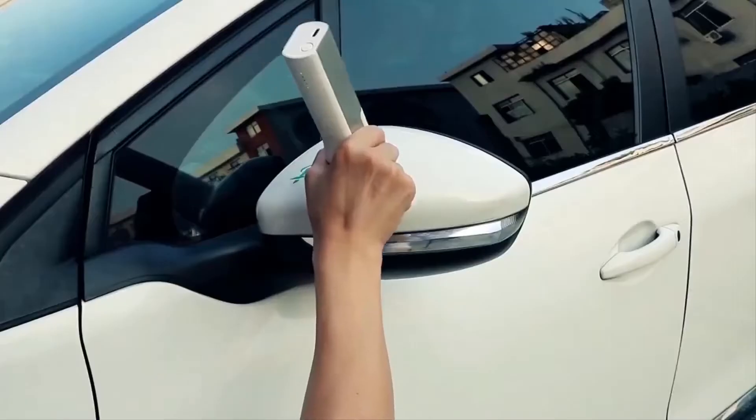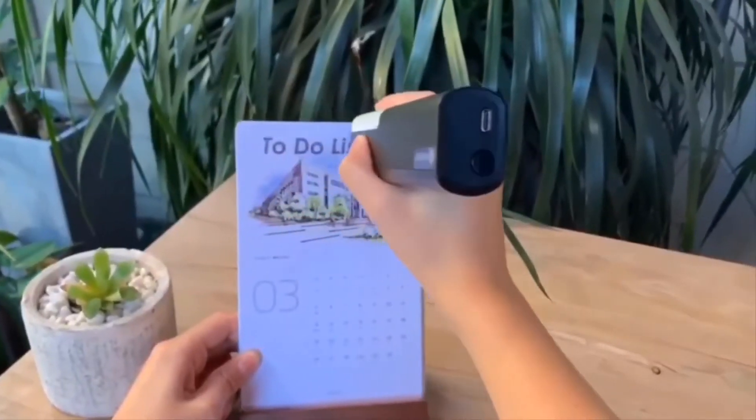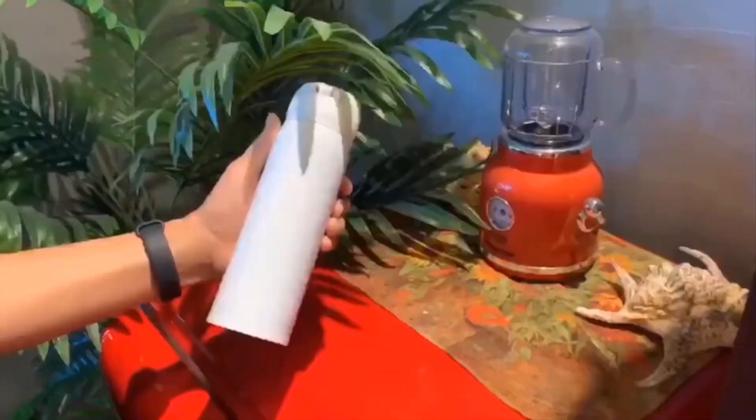Unlike other gadgets like the Print Pen, this one weighs just 225 grams and fits into a standard pocket, meaning that you can take this amazing creative tool with you no matter where you go.